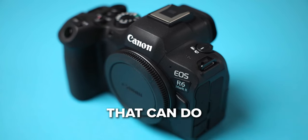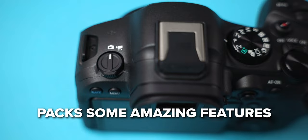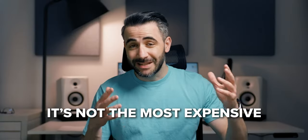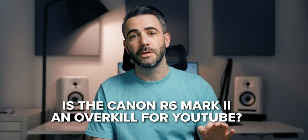As a YouTuber, you need a camera that can do some specific things. And the powerful Canon R6 Mark II packs some amazing features. This camera isn't cheap, but at the same time it's not the most expensive. So here's the question: is the Canon R6 Mark II an overkill just for YouTube?